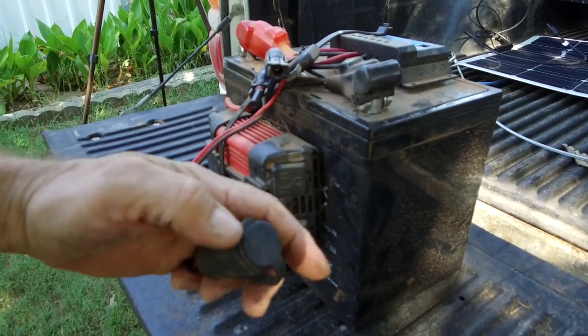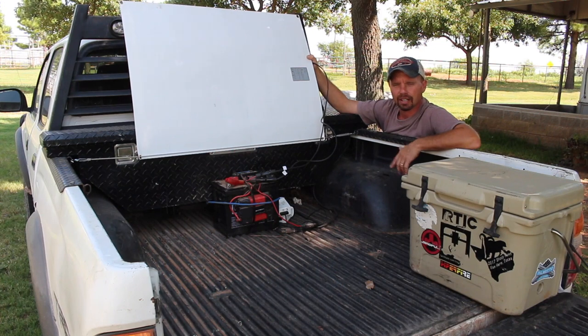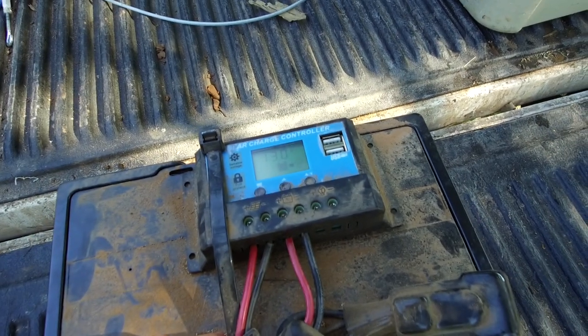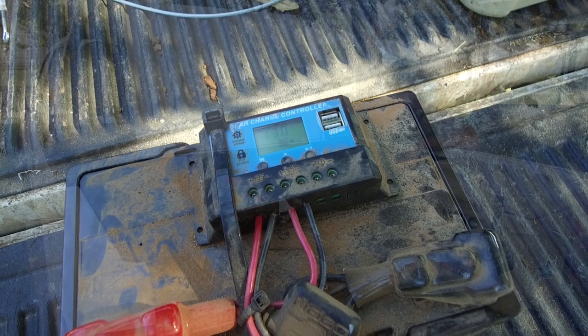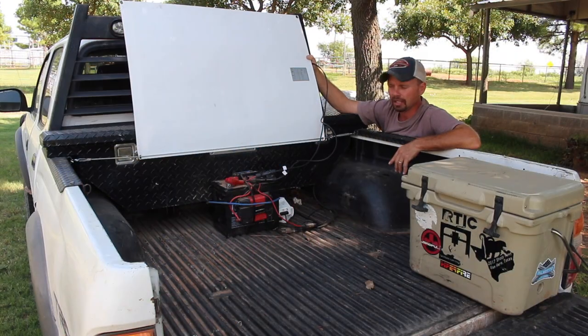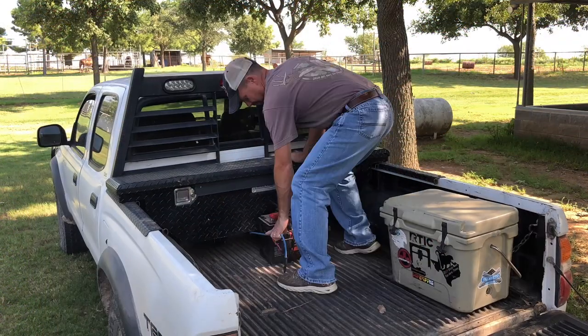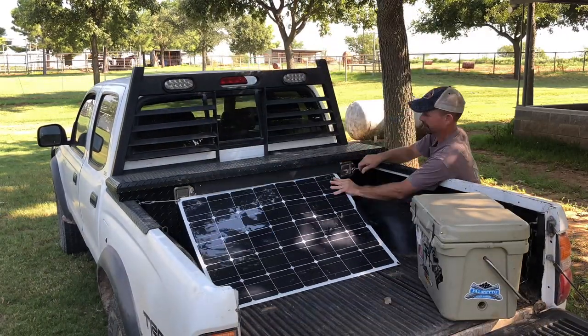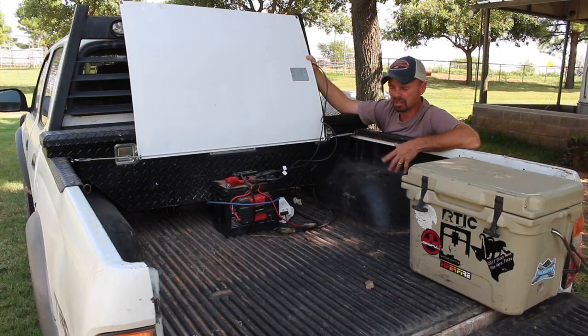My charge controller is a $15 unit bought online. It has two USB ports on top, so if I need to charge a phone or another USB device I can do that as well. This whole system, even with setup and takedown, I can get it in and out of the back of my truck in less than a couple of minutes. The system rarely leaves the bed of my truck — I never charge this battery through household current or a household battery charger. It stays here; my charge controller and panel keep this battery serviced.